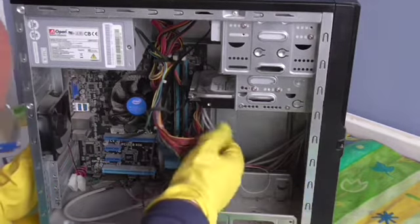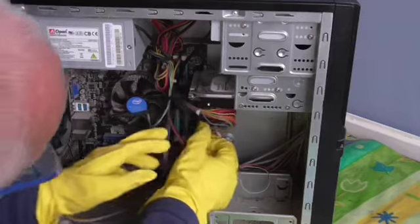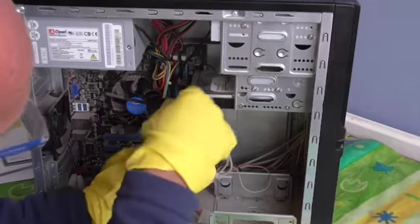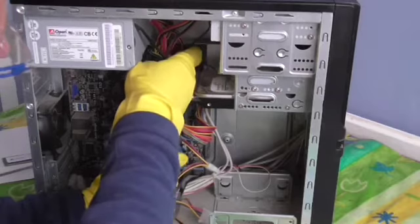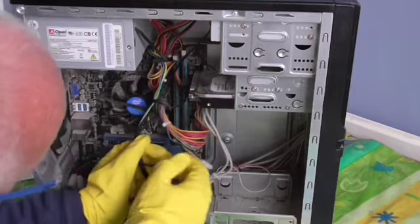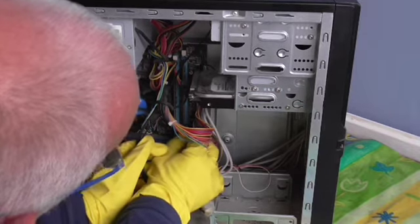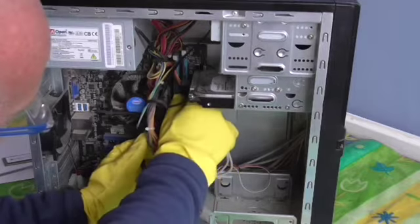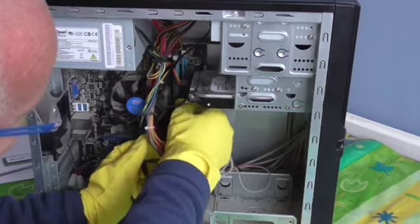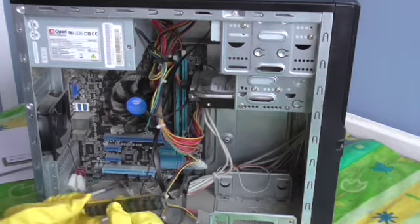You'll notice here there are these little white button clips. So what we need to do is very gently pull them up and down — just push them aside and up. And that will make your RAM accessible. Now very gently pull the RAM out. Be careful not to damage anything. There you are — it's a 4GB RAM.